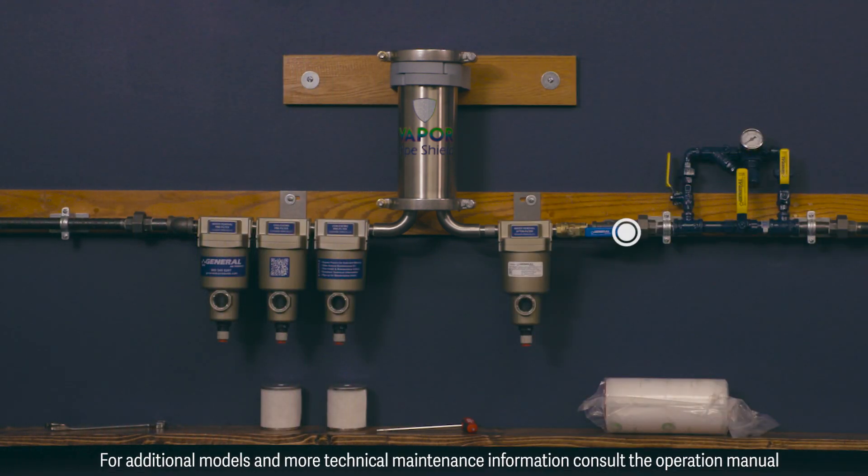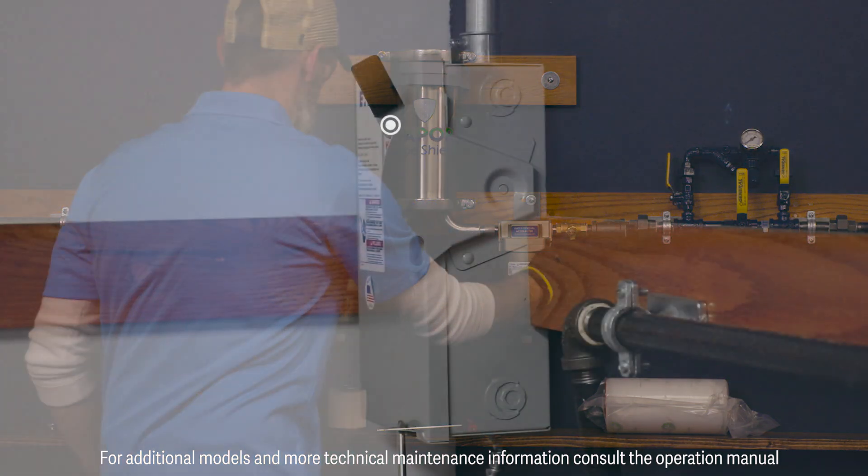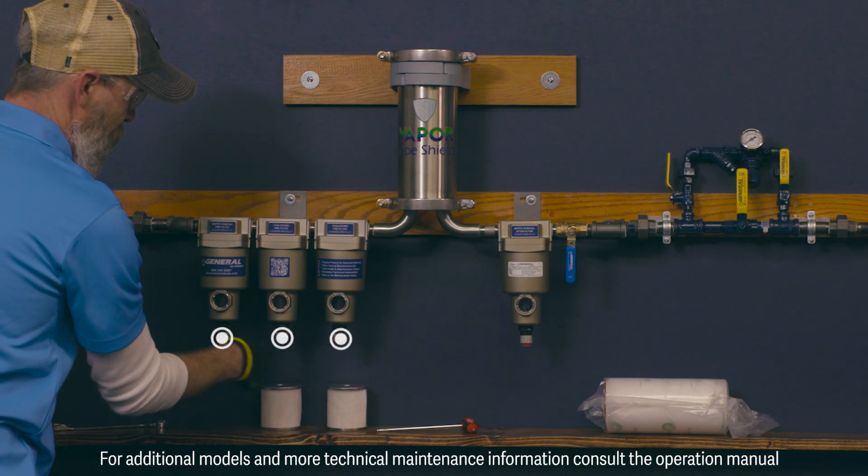Isolate the system by closing the isolation outlet valve located on the right of the Vapor Pipe Shield unit. Next, shut down the compressor by turning off the main power to the compressor.